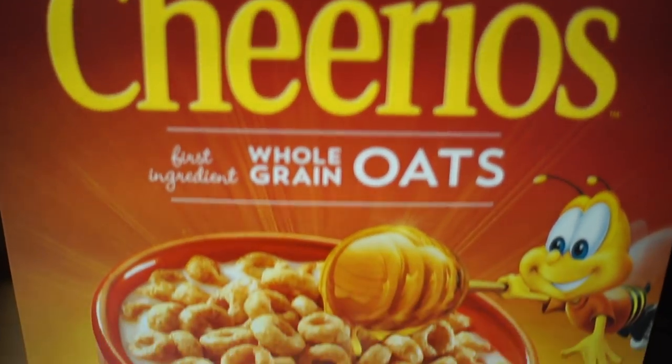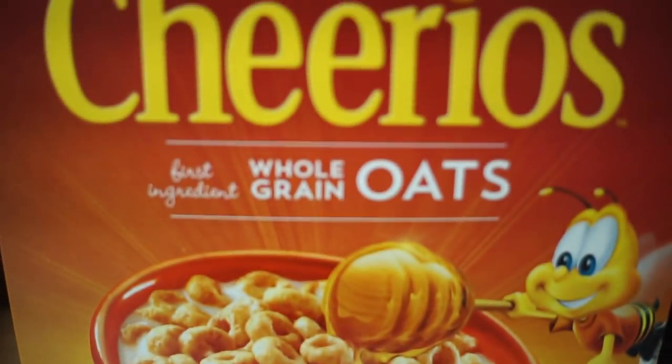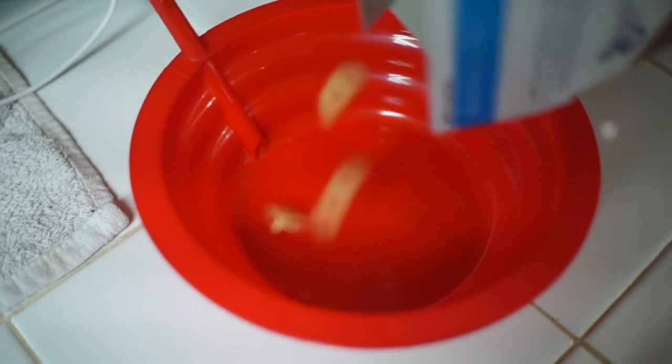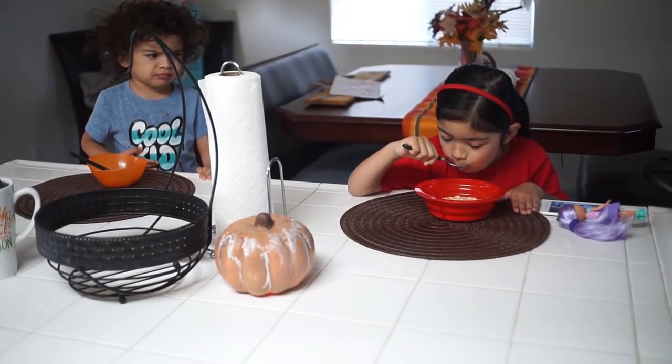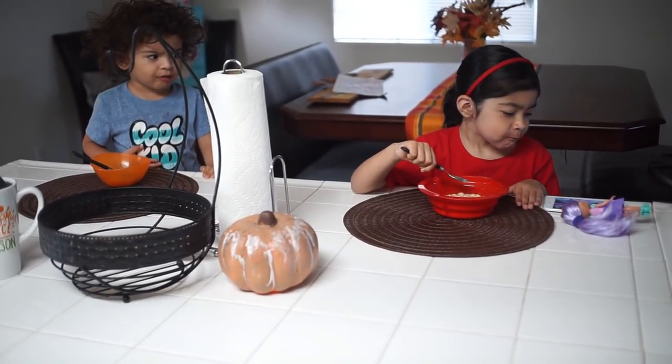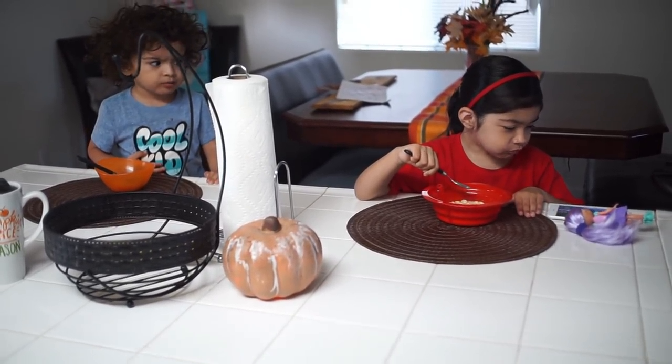So Nariah normally eats breakfast at school, but today we are running late and we don't have time, so she's just going to eat some Cheerios. Don't act like y'all don't give your kids cereal. Anyway, she's just going to eat some cereal and I'm going to drink my coffee so I can hurry up and take her to school.